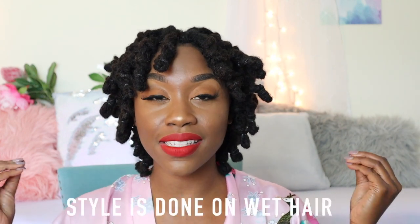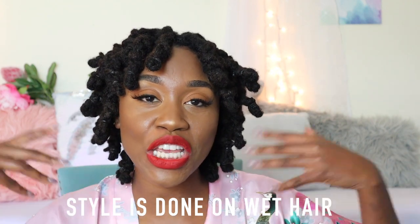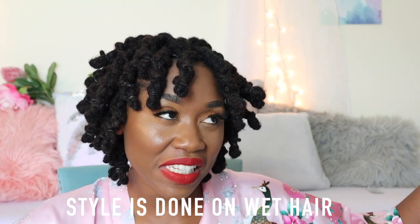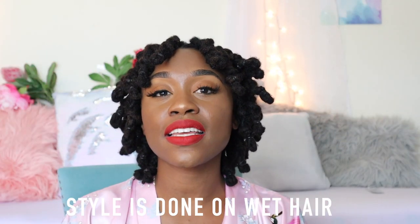Hey friends, welcome back to another video! Today I want to show you guys how I got this loc hairstyle. You guys requested a loc hairstyle and here it is. This is a two-strand twist — or rope twist — as well as a loc knot on the end. I'm probably gonna leave it like this for a little bit.